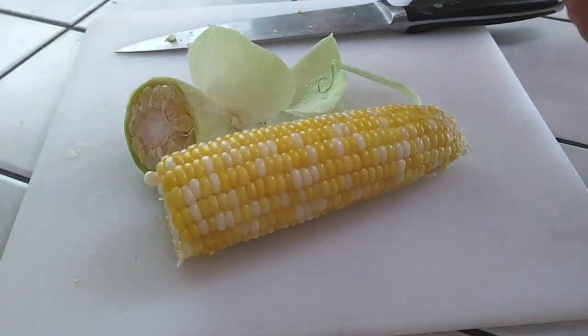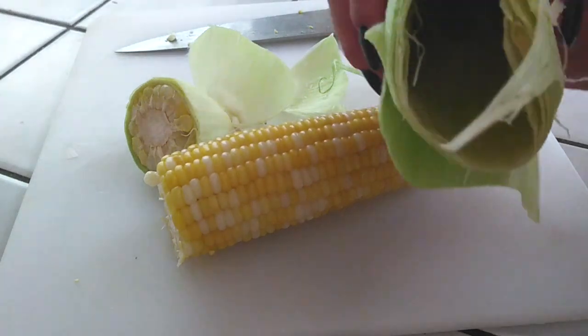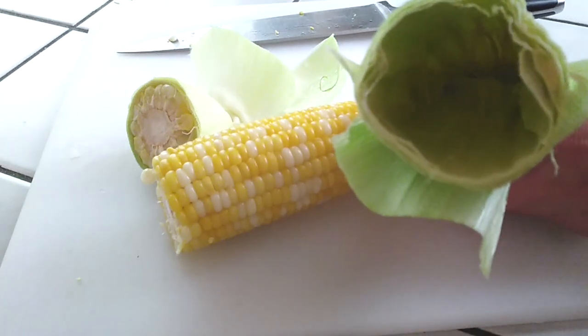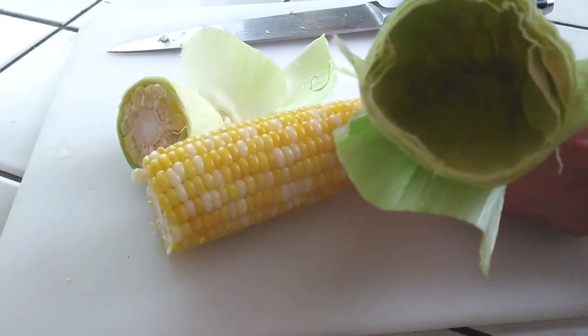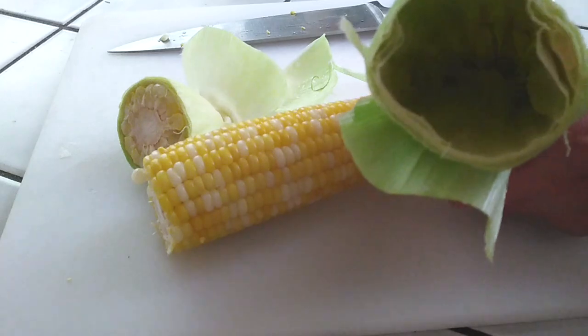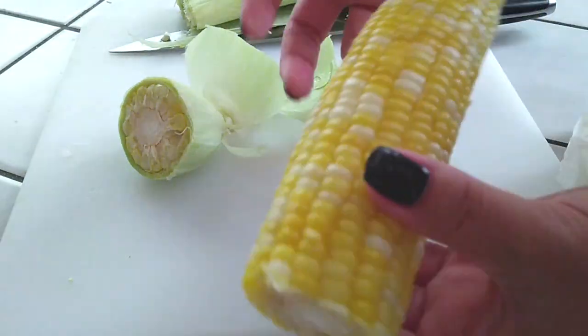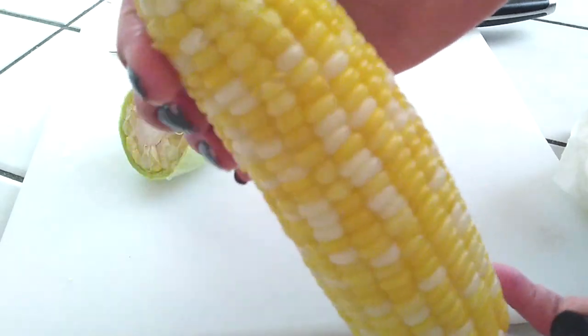As you continue watching, you'll see the corn comes right out. And look at that — fairly clean, right? Let me show you guys the inside if you guys can see. You can still see a little bit of the silk inside, it's kind of hard to tell. But you see how clean it looks. I say this is pretty good for a microwavable version. Check that out.